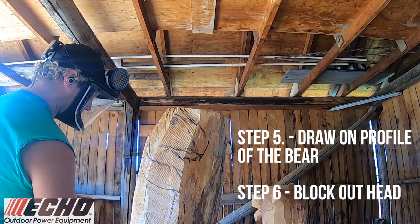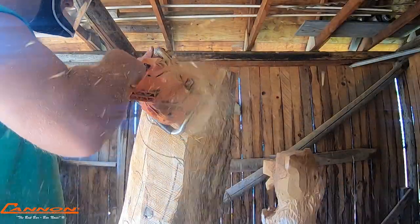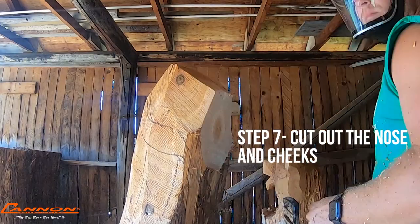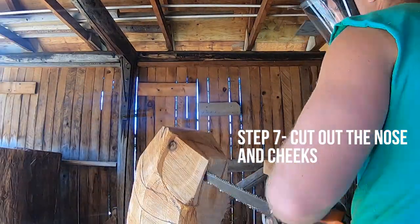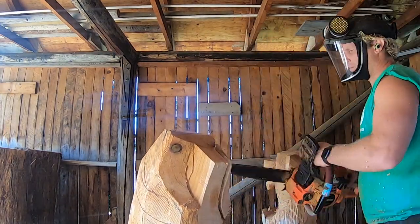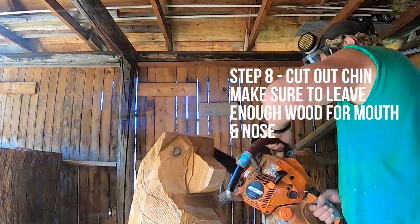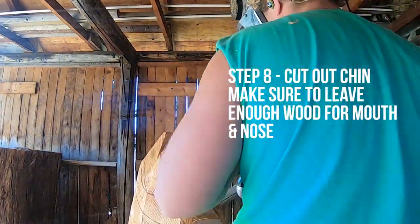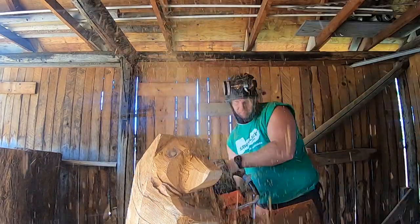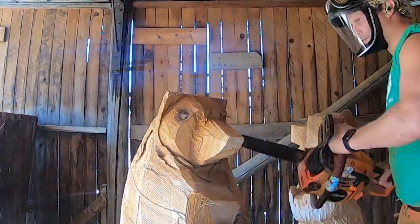Step five: draw the profile of the bear. Step six: I begin the block out. Once I'm done that, step seven is cutting out the nose and the cheeks. I like to do a straight down cut for the muzzle, then shape back the cheeks so I know exactly how long the muzzle is going to be. Step eight: I cut out the chin and make sure I leave enough room for the mouth and the nose. I'm shaping out the head, keeping the distance between the nose, forehead, and ears all balanced.